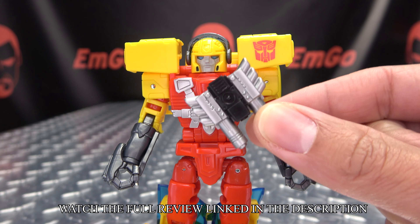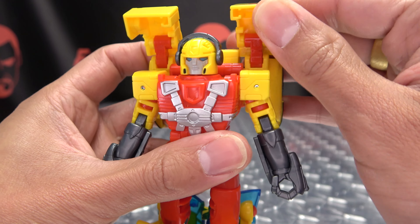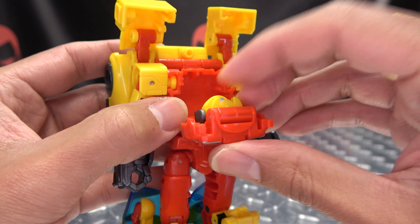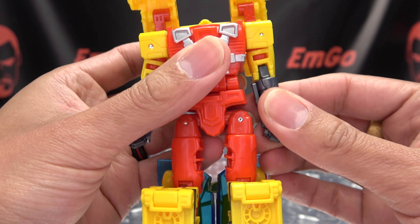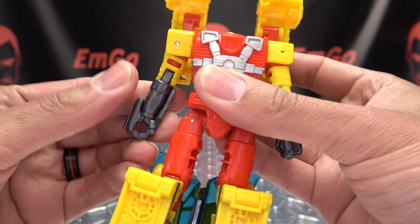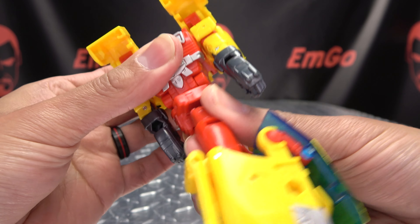After we take the weapon out of his hand, the first thing we're going to do is take these shoulder pads and just raise them up like that. Then you're going to open up this whole chest section here, flip in the head and close that up. Once you do that, you want to take the forearms and rotate them in, just like that.